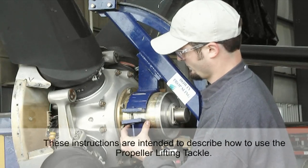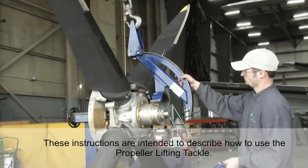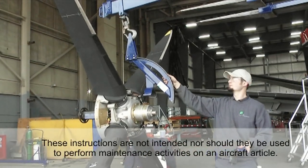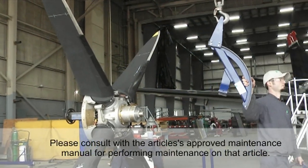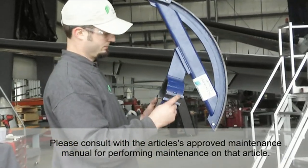Please note: these instructions are intended to describe how to use the propeller lifting tackle. These instructions are not intended, nor should they be used, to perform maintenance activities on an aircraft article. Please consult the Article's Approved Maintenance Manual for performing maintenance on that article.